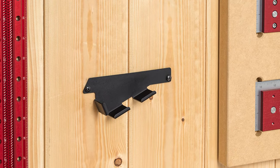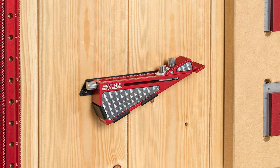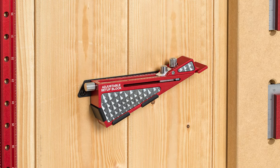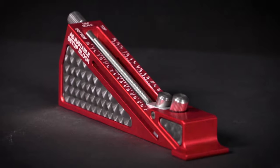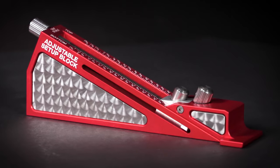For quick and easy storage, we included a wall-mountable bracket to keep your tool well protected but always in plain sight. Keep an entire set of reference blocks right in your pocket. Order Woodpecker's Adjustable Setup Block today.